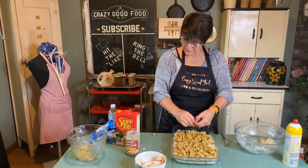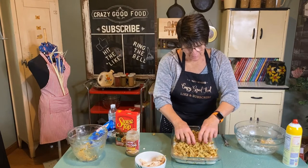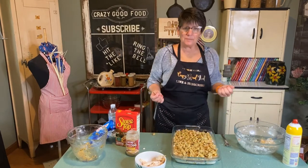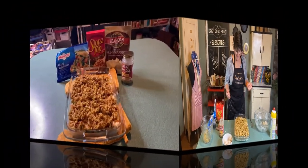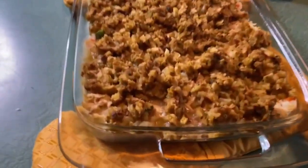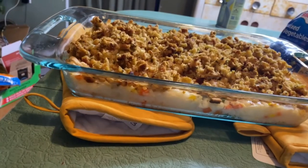Our Thanksgiving dinner casserole! I'll be back when it's done — how delicious! I cooked it for 30 minutes at 350. It's bubbling and looking delicious!